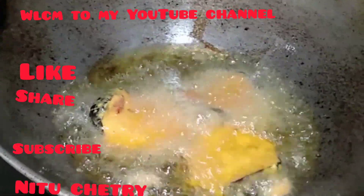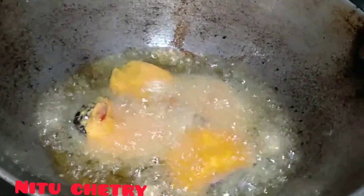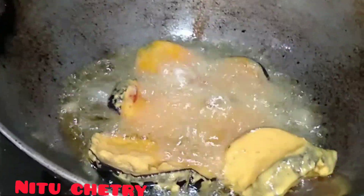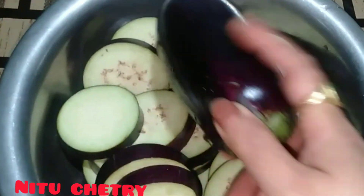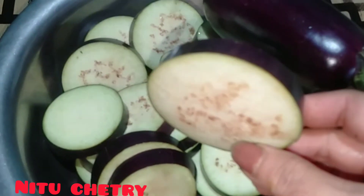Hello friends, I am going to make a vegan chop. I am going to share my video. I am going to make a vegan.